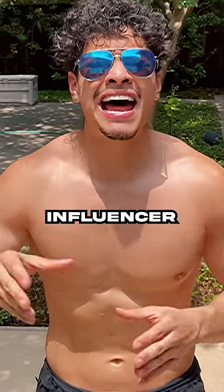The most toxic influencer, Mario Rios, needs to work on his posture. But because he's a good-looking guy and I'm here to make fitness great again, I'm going to teach him how.